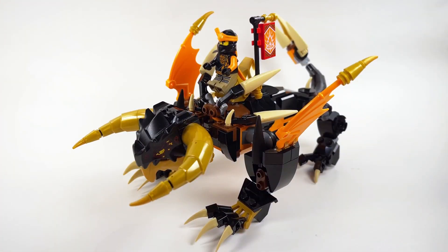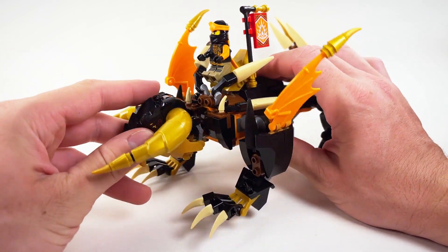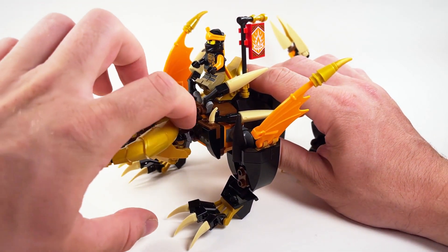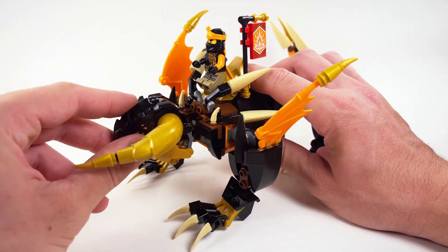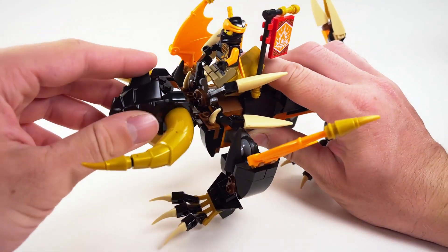Here we have our upgraded Rocky, who turned out even better than I expected, much to my surprise. First up, and most importantly, I gave his head some articulation. I used a ball and socket piece here, and that way he can move his head from side to side. One thing that really helps with that is the fact that I switched the hinge piece for his jaw to these droid arm pieces now, which allows him to turn and move his head just a little farther than he normally would have been able to.